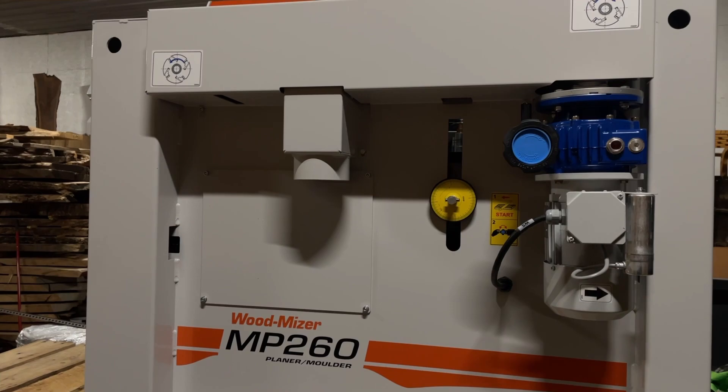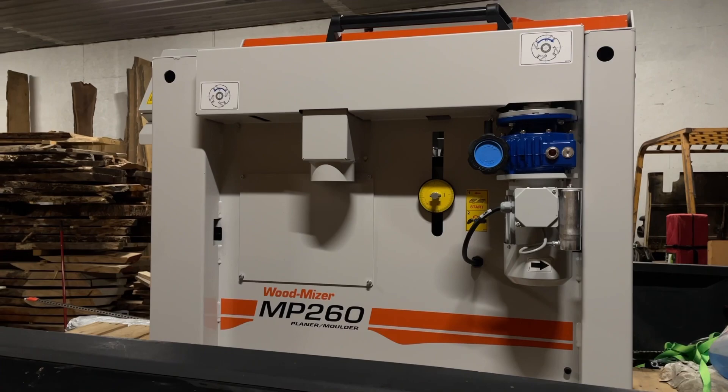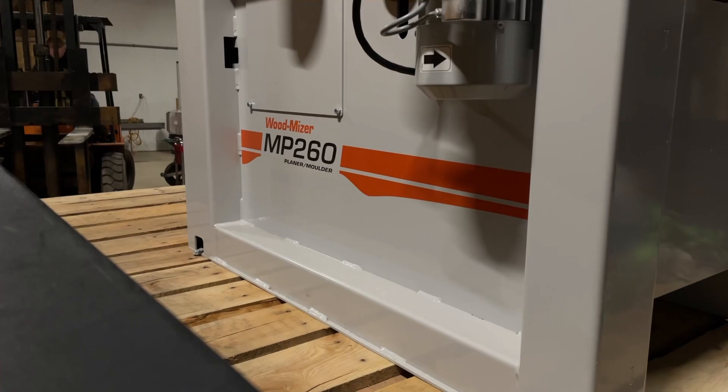So we're back in the shop, home from Indy, and I realized I didn't tell you guys what we went to Wood Mizer to get. On the back of the truck here we have the MP260 four-sided moulder planer, and we ordered this over a year ago — actually a year ago last week. This is going to give us the ability to do S4S lumber, and you can also change out some of the knives to do all kinds of moldings, hardwood floors, and all kinds of different things. So we're going to get this off the truck, get the extensions put on — I don't think we're going to fire it up tonight, but let's get it off the truck and see what we've got.